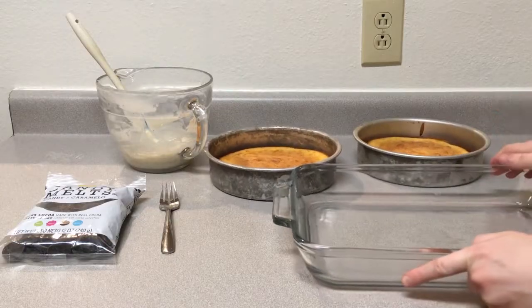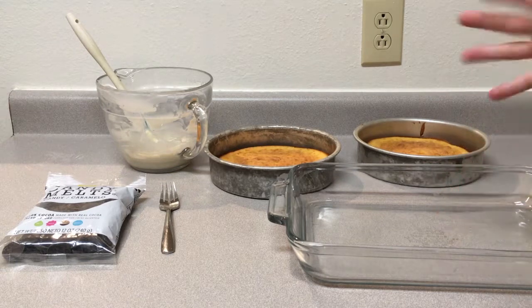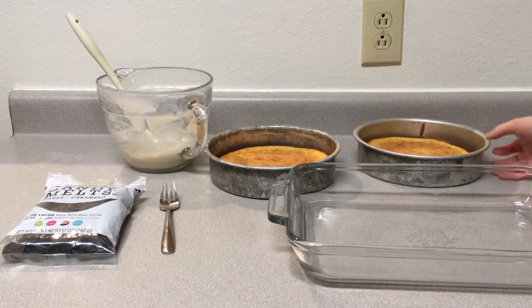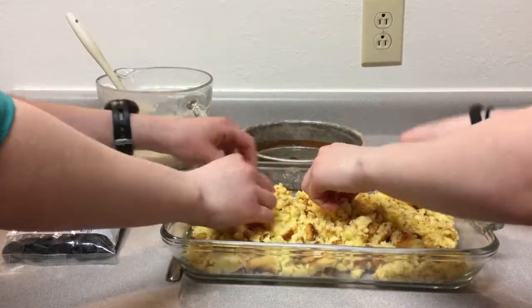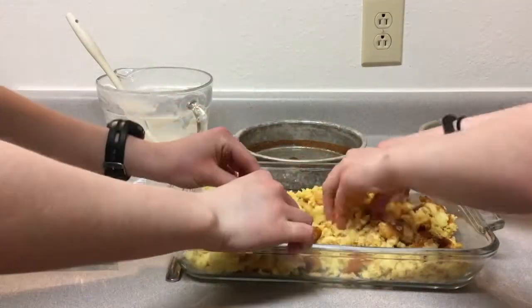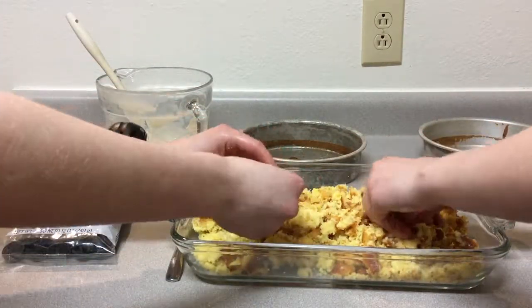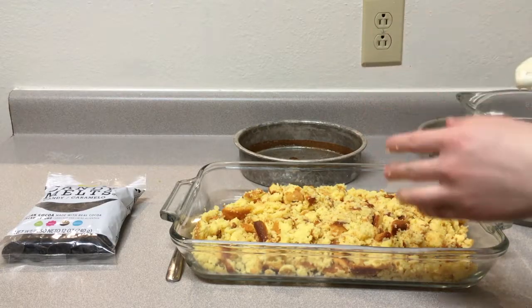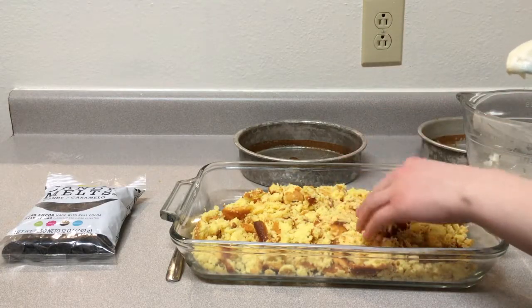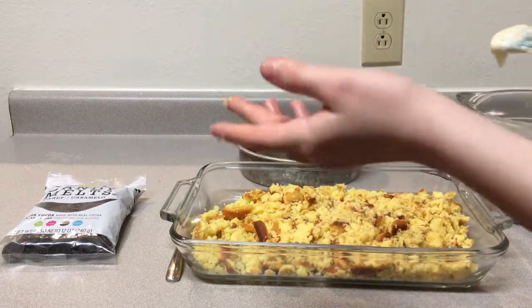Next step is to crumble the cake in here and add icing to make the cake ball formula. It should be the consistency of cookie dough. So don't put all your icing in at once — I don't think we'll need a lot, because we have a really moist cake. Also, make sure you do leave some, because you have to dip your sticks in it. We'll go through that later.